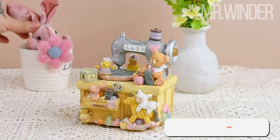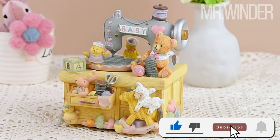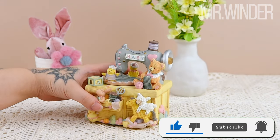Hello, everybody. Welcome to our whimsical world of the cartoon sewing machine music figurine. Join us on an enchanting journey as we explore this delightful piece of art and craftsmanship.